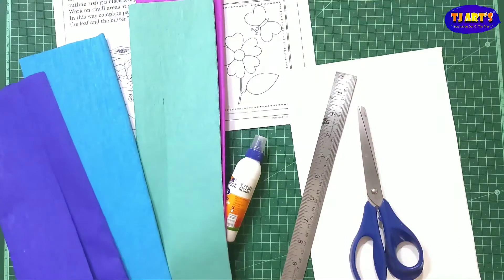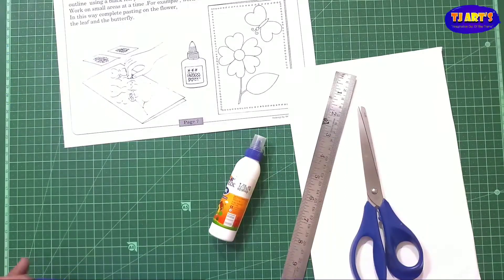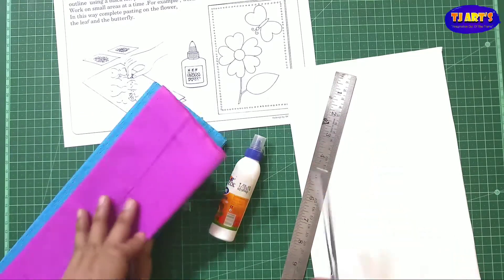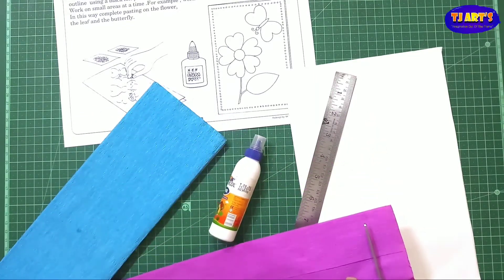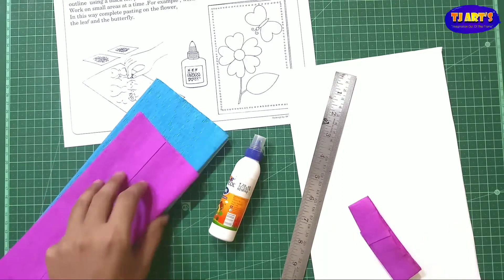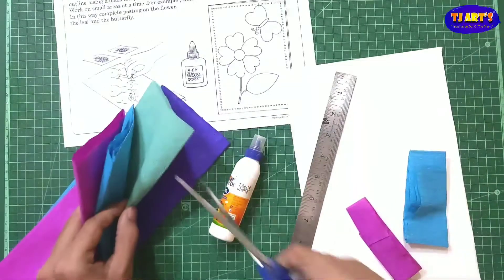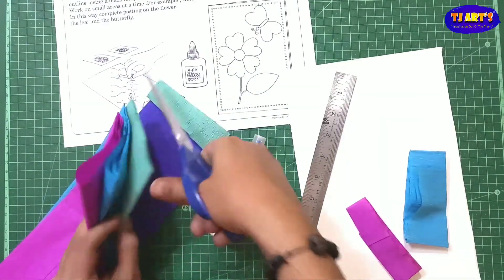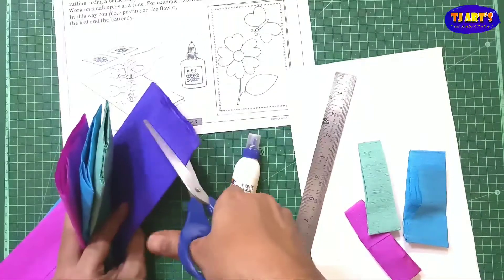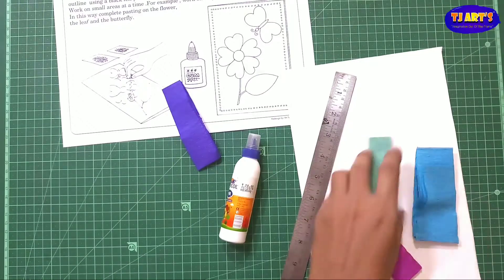We need scissors and some crepe paper — we call it kite paper also. Now we require some pieces of it. I am going to cut. I have 4 colors. If you want to use different colors you can, but here I am going to use the 4 colors I have.